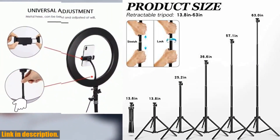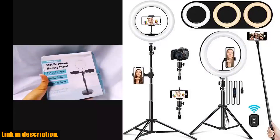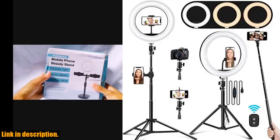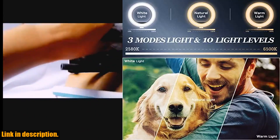This means that it helps eliminate skin imperfections such as blemishes and wrinkles normally seen in poor lighting, giving you the perfect lighting for all your content creation needs.